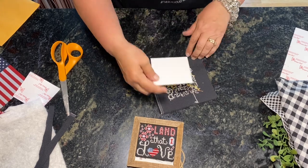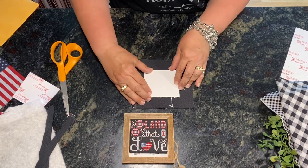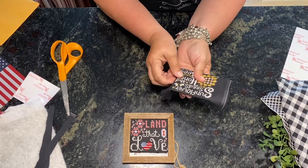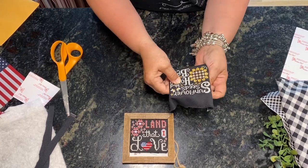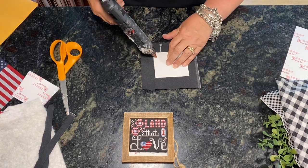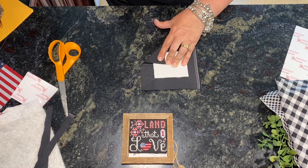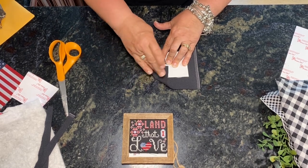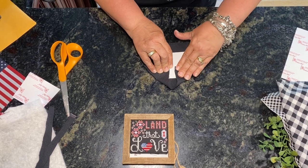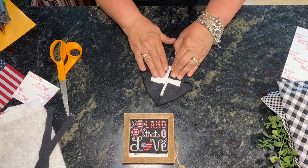I have this all cut down. I turn it over so you can see where the stitches end and where you need to place it, then wrap it around to make sure everything fits. I flip it back over, put a dot of glue in the corner, and fold it at a 90-degree angle — doing that for every corner. Pull tight, but not so tight that your corners go through your fabric.